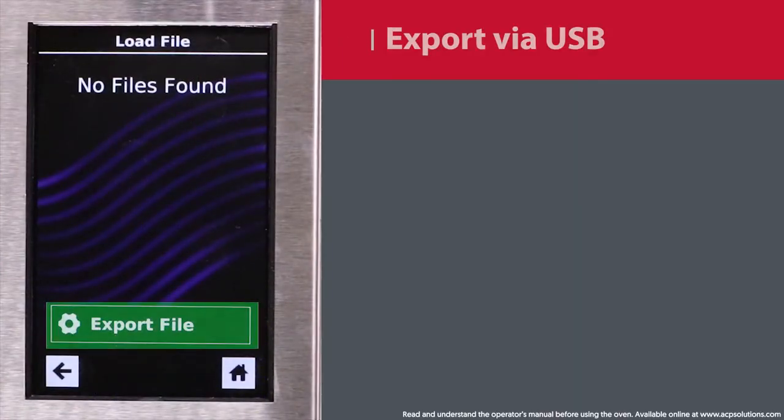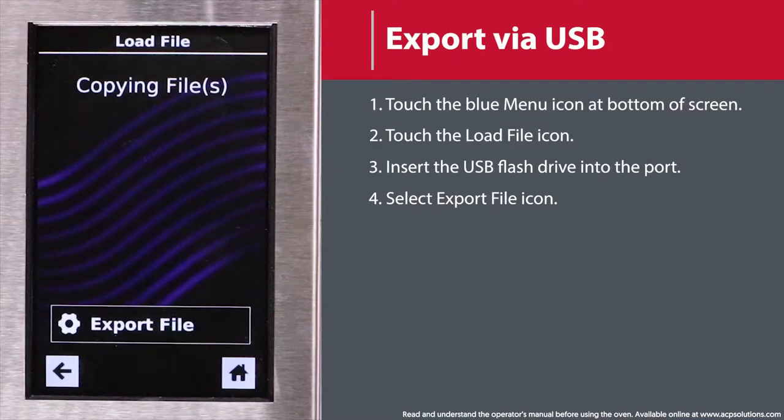When prompted, select Export Files. The Copying Files screen will appear. Do not remove the flash drive until the Success screen appears.